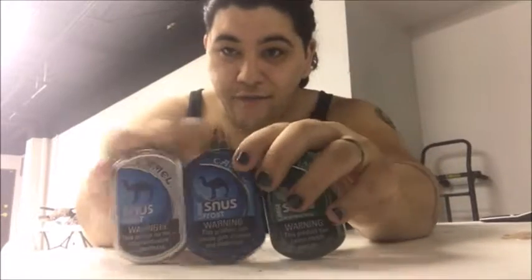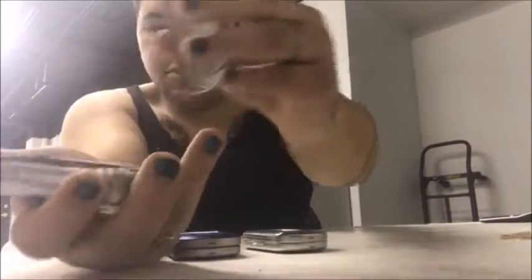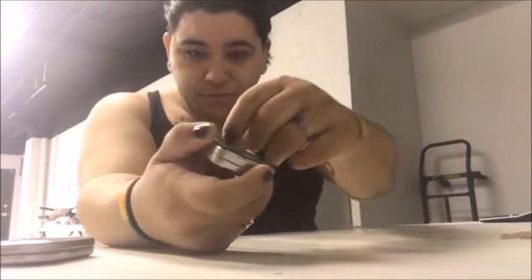Alright, so here's the other cans. These are the Frost regular — they're the small ones. These are the Frost large; I did a video on them a couple weeks ago, you can go check that out. Here's the Winter Chill large — it's green. There's a perforated tab right here and you open it up. Pretty much the same packaging, just a different color.